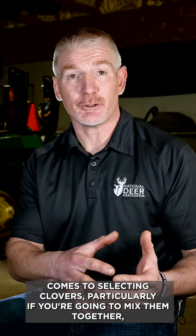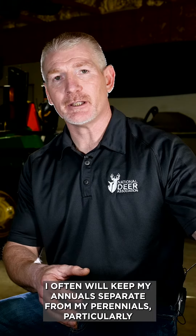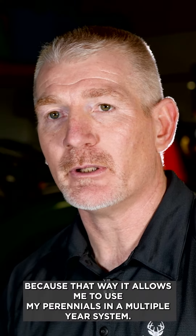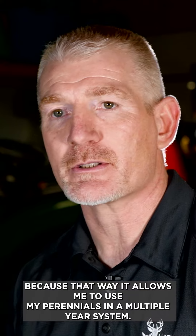When it comes to selecting clovers, particularly if you're going to mix some together, I often will keep my annuals separate from my perennials, particularly because that way it allows me to use my perennials in a multiple year system.